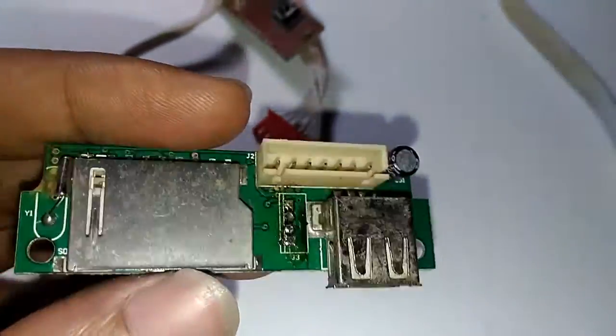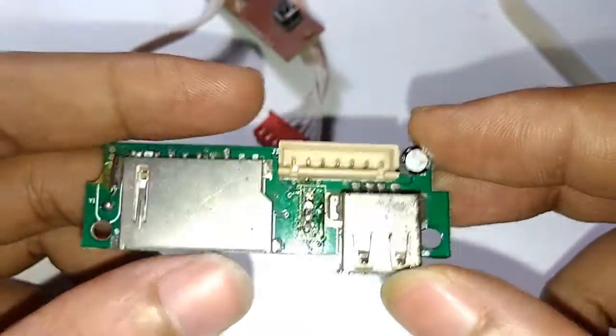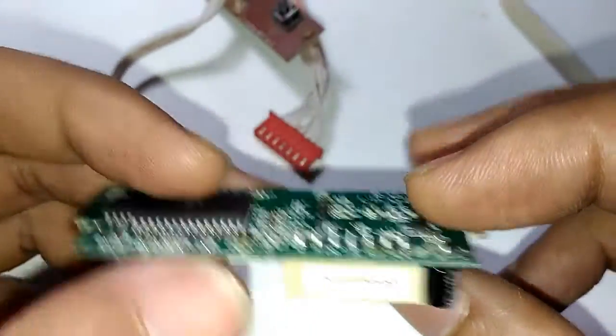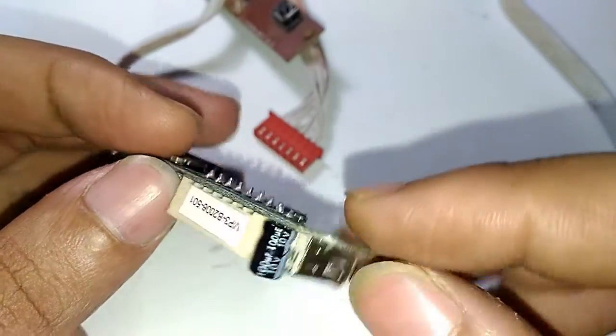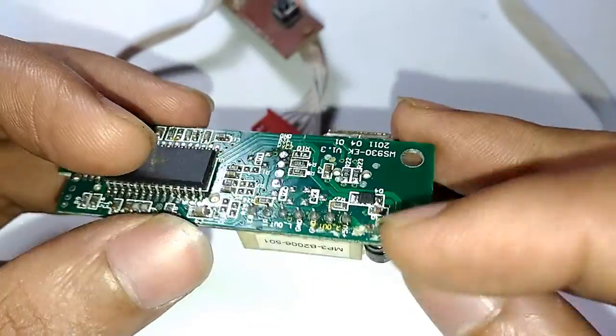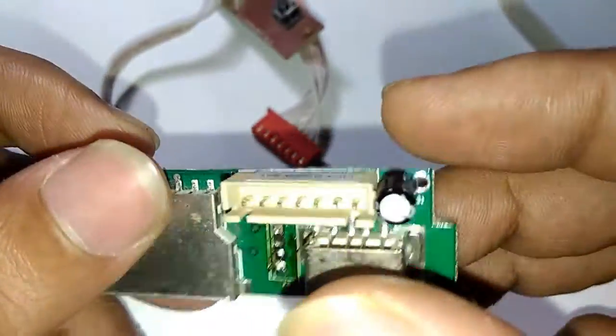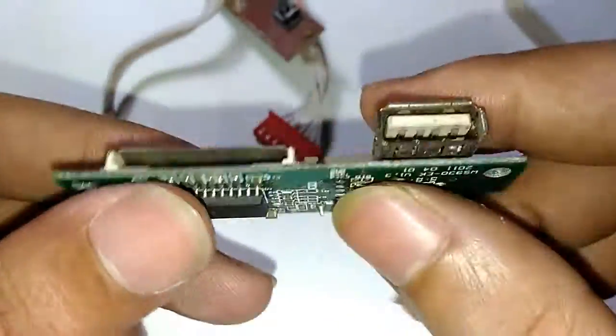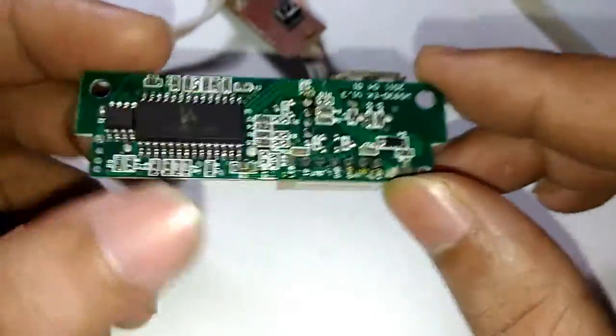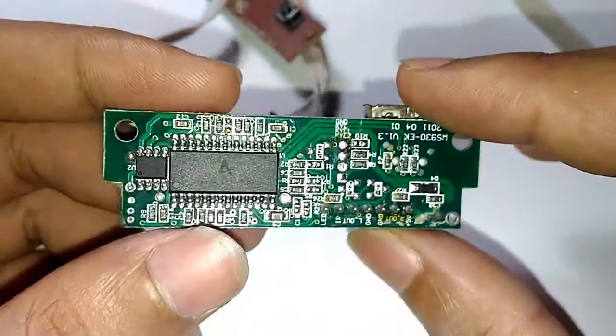I'm going to start a time-lapse now. This capacitor here should be a smoothing capacitor — 100 microfarad, 10 volt — and yes, it is connected to the five volt and ground lines. The time-lapse will show what I'm doing, and at the end we'll see the results.